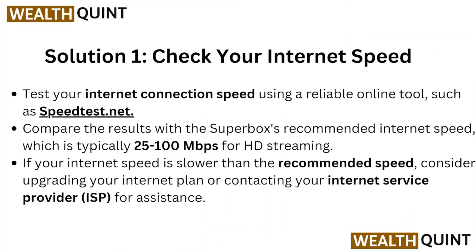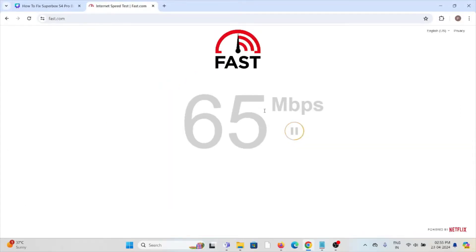Solution number one: check your internet speed. Make sure that you have a proper internet connection with very good speed and very good bandwidth. You can also check the speed of your internet from the website fast.com. Here you can see the speed of the internet is more than 70 Mbps.